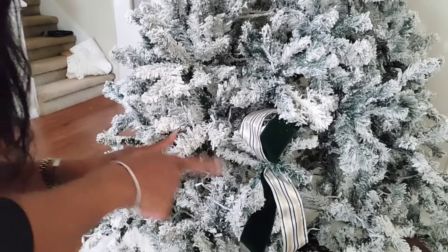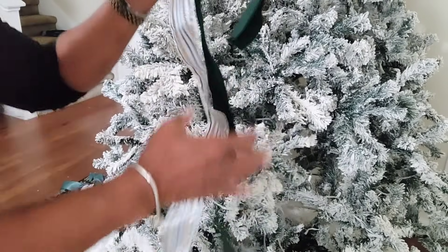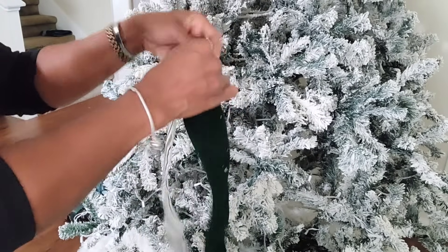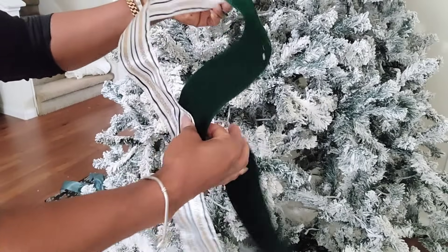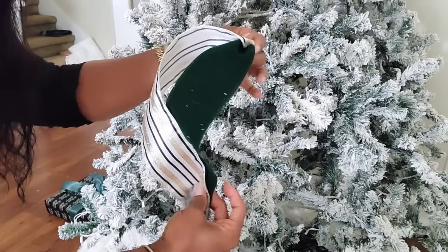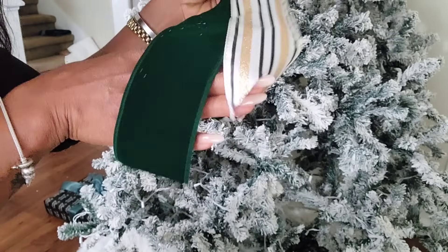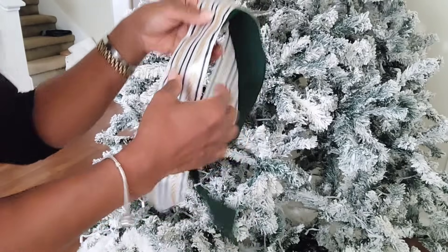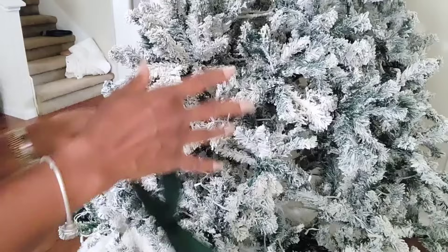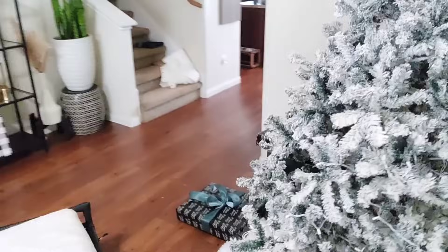I was trying to decide on a style where I basically tuck in two ribbons — pinched and tucked in like this — with the green, black, white, and gold, and the bottoms hanging down like this. I think I'm going to do that. I've cut about 12 of each ribbon, which isn't a lot but it's enough to do a little something. I don't want too much ribbon.